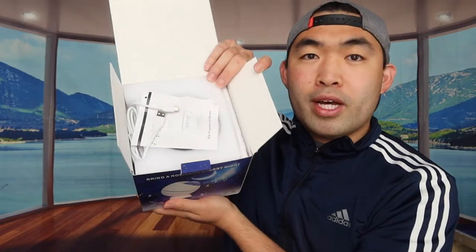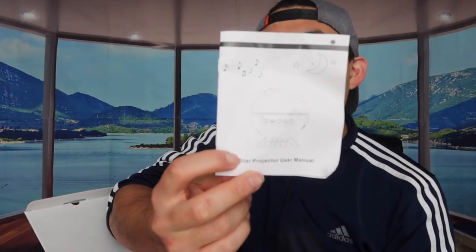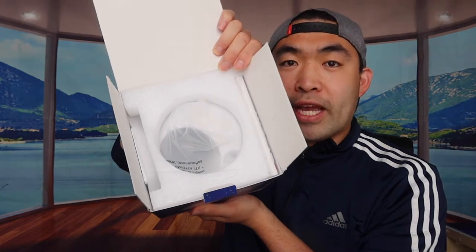When we first open it up, you can see what the packaging looks like. They provide a user manual to teach you how to use the product, and they also include a USB to USB-C cable for recharging and activating it. Underneath that is the actual product.